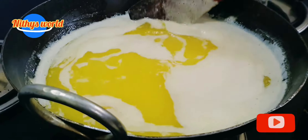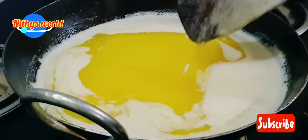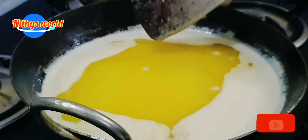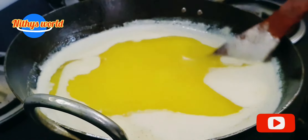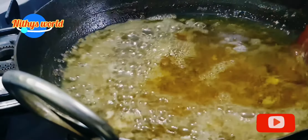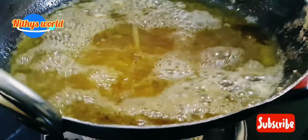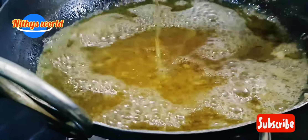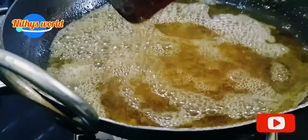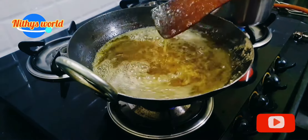I am ready for this dish. Now, I am ready to put this dish in the kitchen. I will finish the Nicolet in this video.